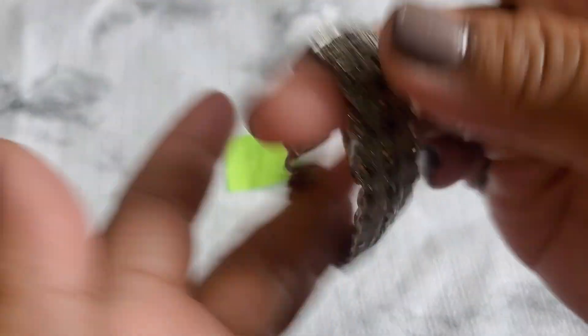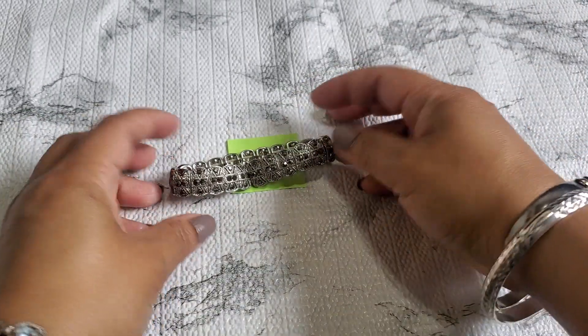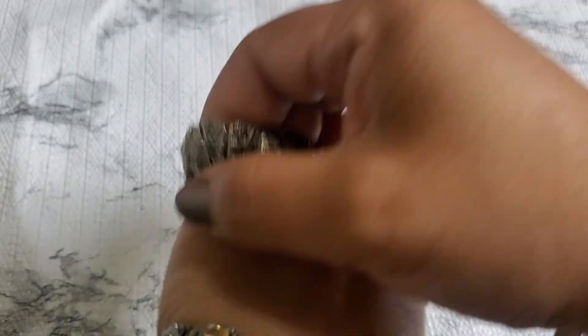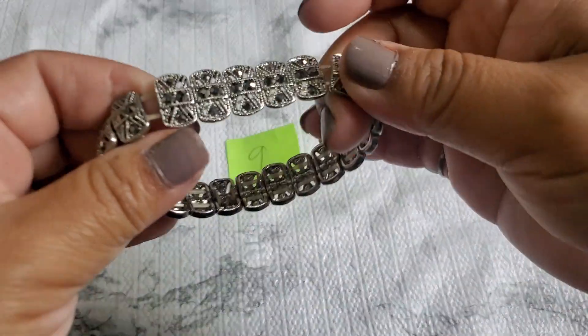Number nine is a stretch bracelet. It looks kind of like a malachite-type stone but they're stretchy. That's going to be one dollar — I actually wore it the other day. It's really pretty, but you'd probably have to restring it.